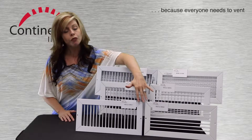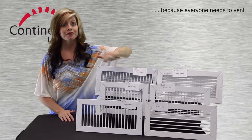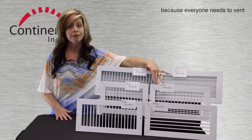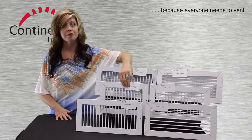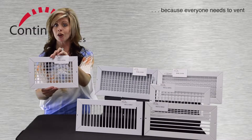However, for all four of these models, you also have the option of fixed face bars. And finally, let's look at the HVG, the VHG, and their aluminum equivalents. Here you get double deflection with two layers of adjustable face bars.